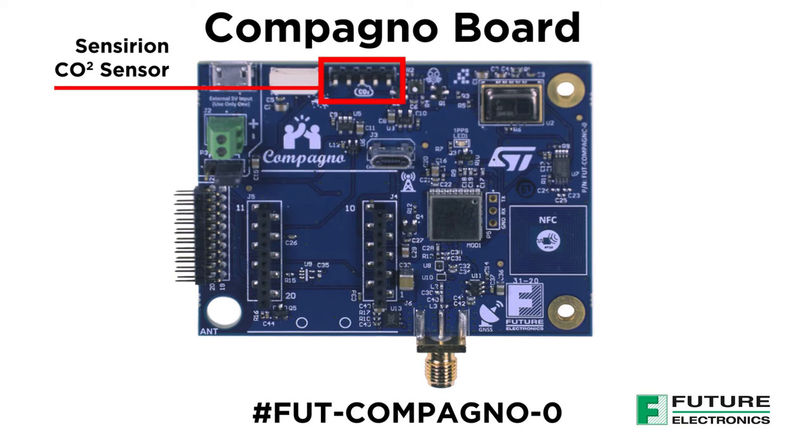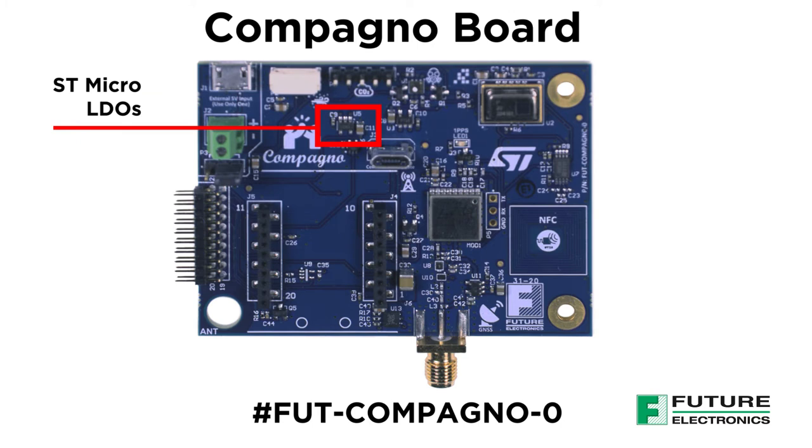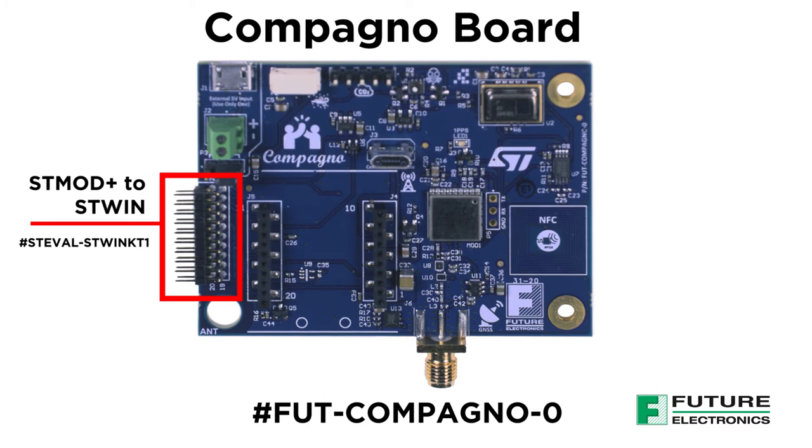This over here is the connector for Sensirion's carbon dioxide sensor, which monitors carbon dioxide levels and is used for HVAC indoor air quality applications. We've got STMicro's LDOs on board to regulate output voltage. This over here is the ST-Mod Plus connector for the ST-WIN Sensor Tile industrial node board.